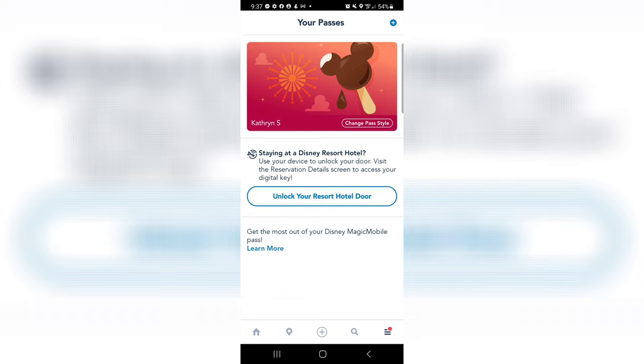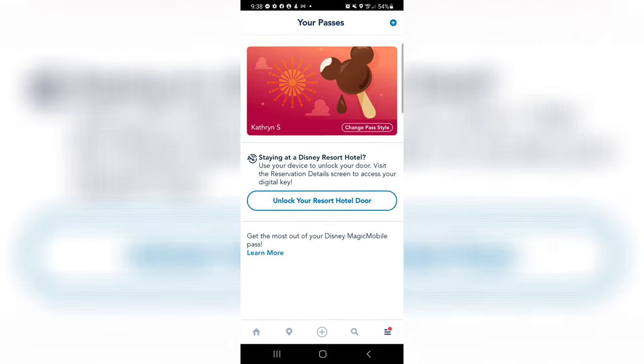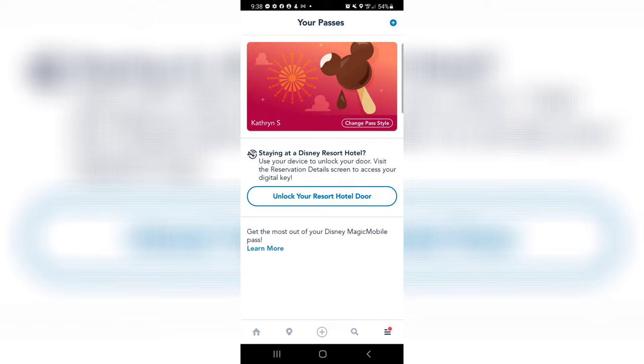And there it is — how cool is that? We will have to check back in later and see how it goes, but that's really exciting. And it looks like you can just change your pass style right there.